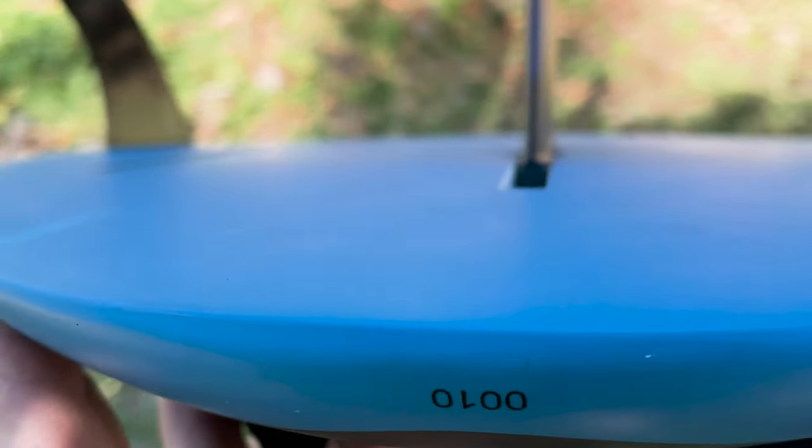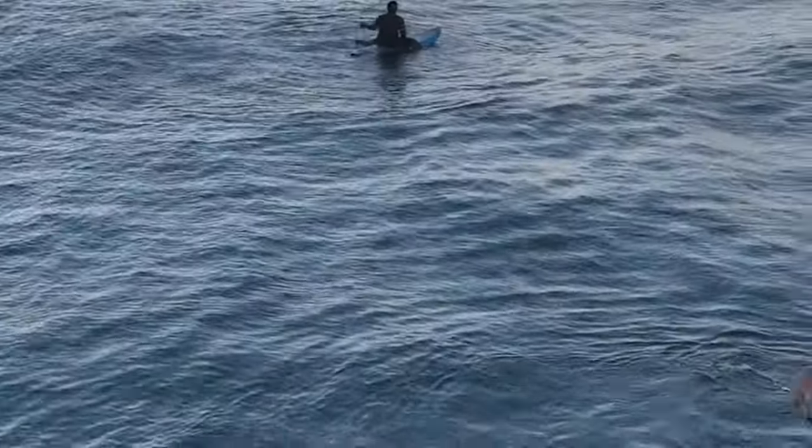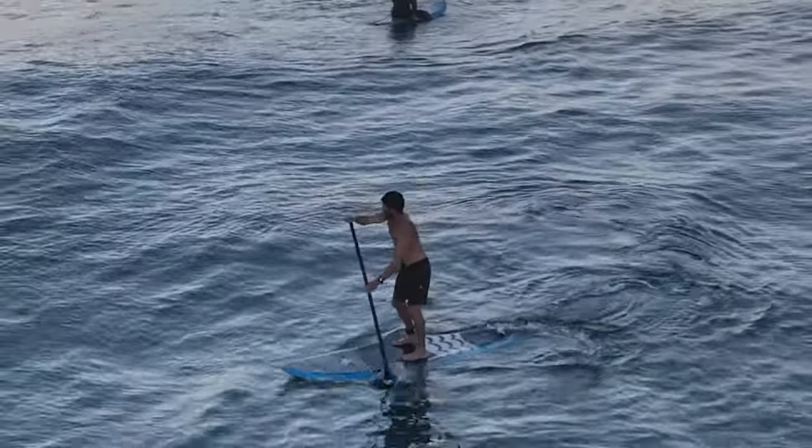The rails are pretty thinned out here in the back of the board — nice thin rails — but in the standing area you have a nice stable platform to put your feet on.